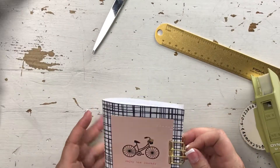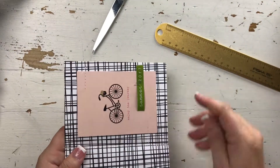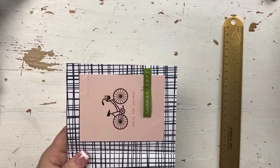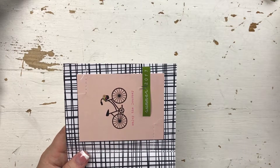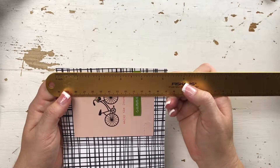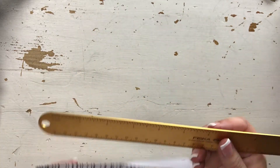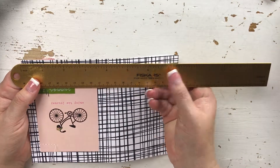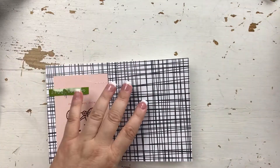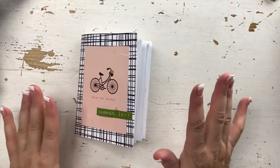First I started off with a piece of paper — I believe it was six by eight or eight by eight. I don't remember, but I cut it down so it's like five and a quarter by eight. I'm gonna say it was a piece of six by eight that I had, which is unusual for me — like that's different, so that's awesome that I used it.